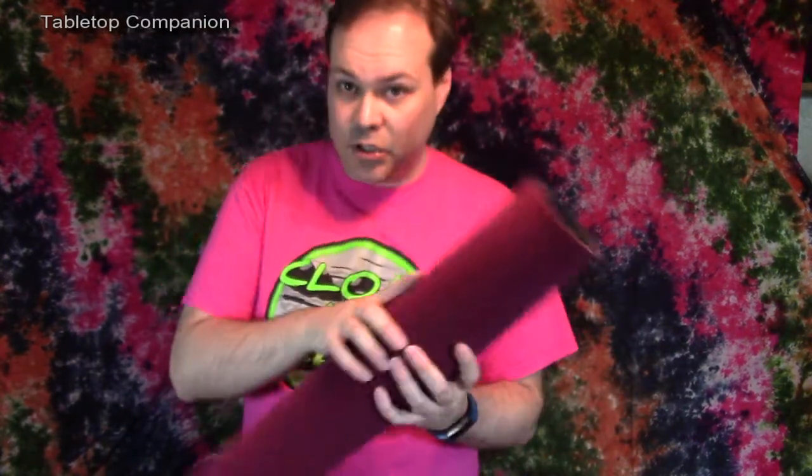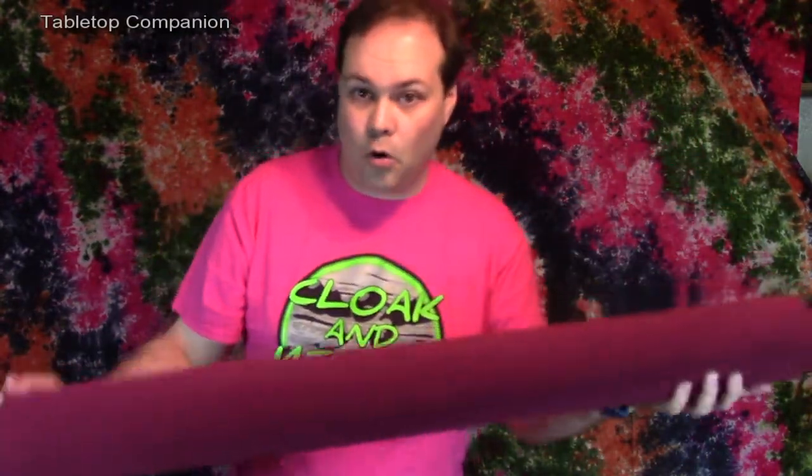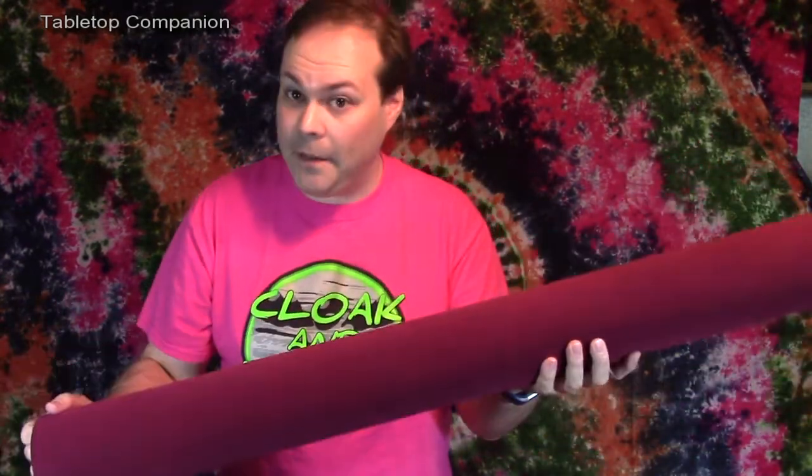What I got was the complete set, which comes in two different sizes — there is a small mat and then the large mat. I mostly use the large mat. Let me show these rolled out onto the table so you can see how they look and how they operate.